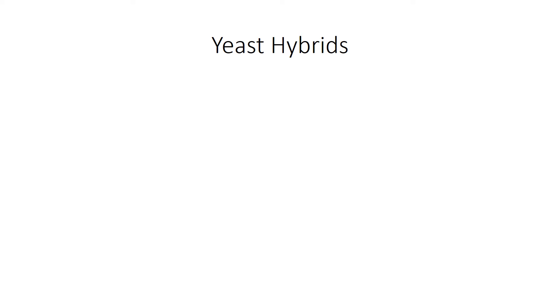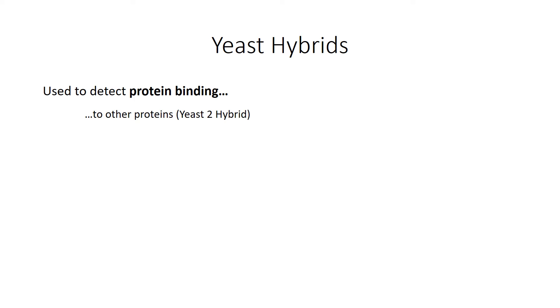Now let's talk about the three kinds of yeast hybrids. They're a technique used to detect protein binding. You can detect the binding of a protein to other proteins — that's called a yeast 2 hybrid; to DNA — that's called a yeast 1 hybrid; or to RNA — that's called a yeast 3 hybrid. They are used in vivo, which means in living organisms. They're done in an actual organism instead of a test tube, and the organism being used is yeast.